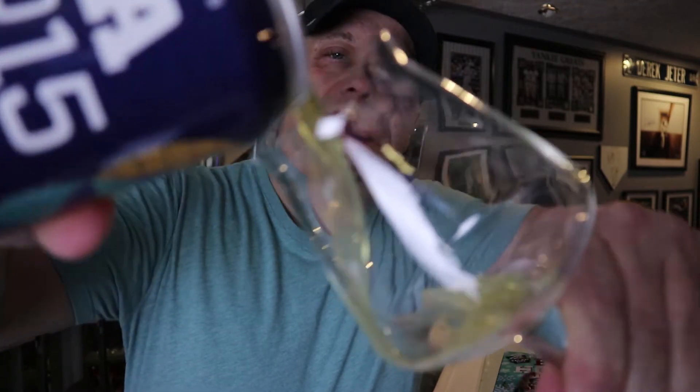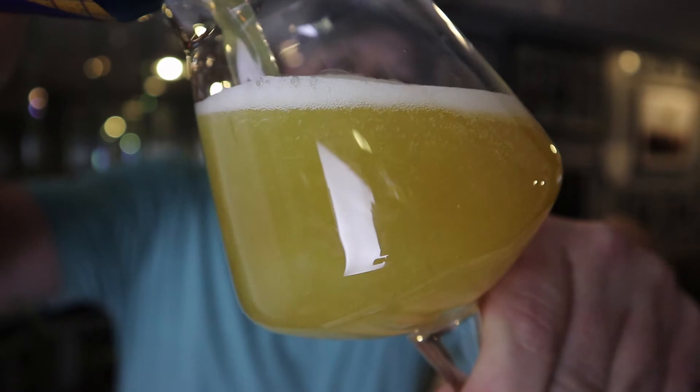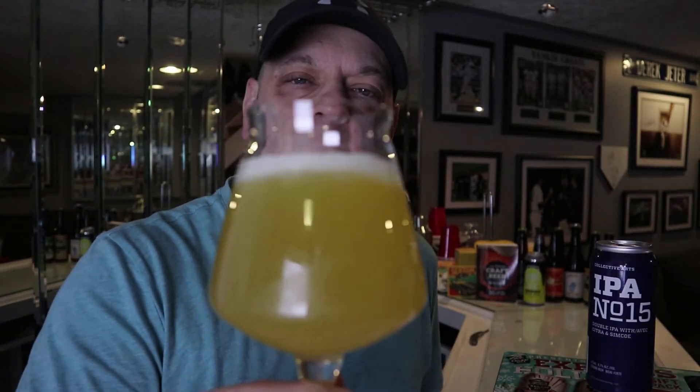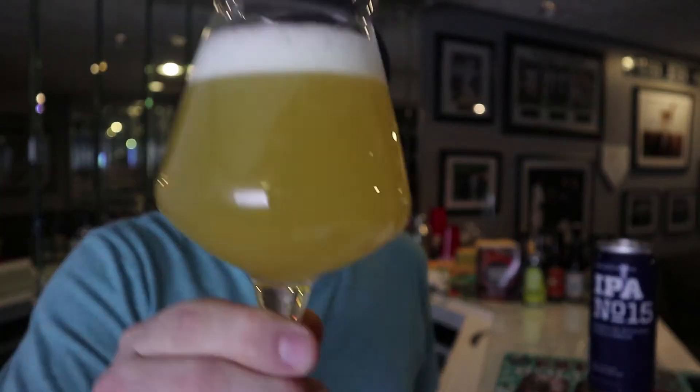It already smells good from here. We're going to pour it in the Teku glass. It looks familiar — hazy and yellow coming through. There's nothing really floating in there, no particulates or anything. The head poured off at about a finger and a half. It's sticking around a little bit but slowly dissipating. Now we're going to take a smell of this beer.